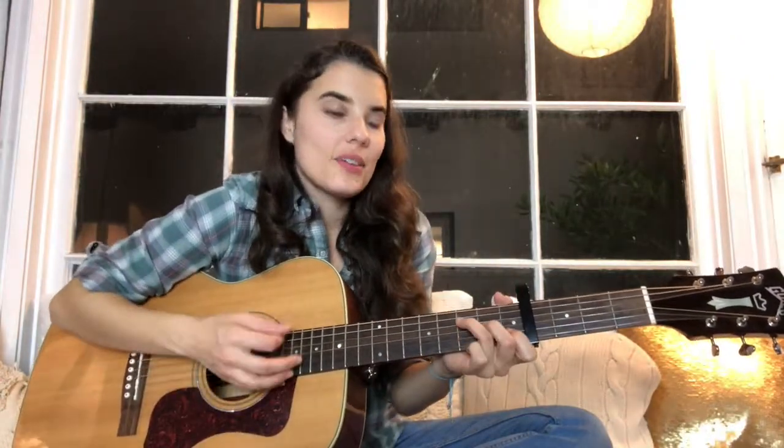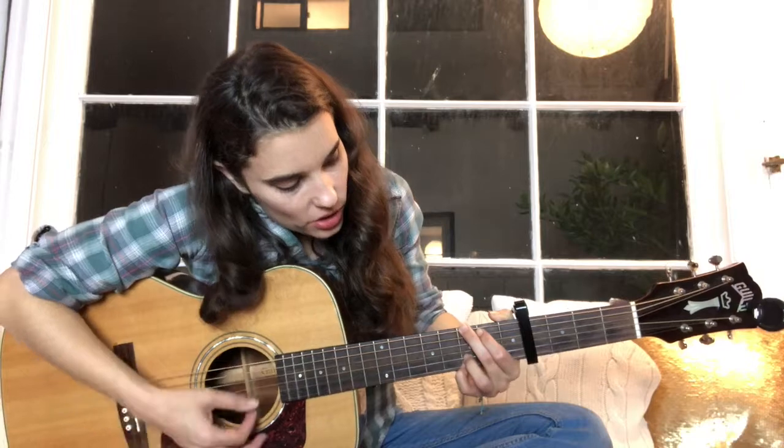And then the pre-chorus again: F, G, F, G — shattered, cracked from battles past, we fall apart but we come back. And the way you do that is — it was just the G, and then I took the ring finger off. And then it's broken down, so you just strum the same chords but just one strum.